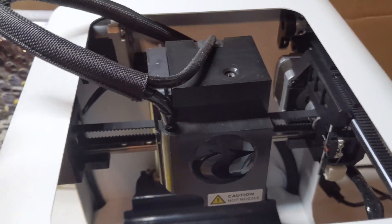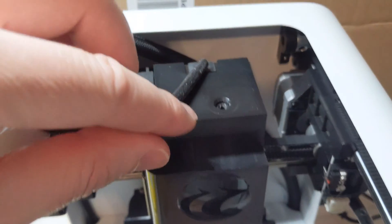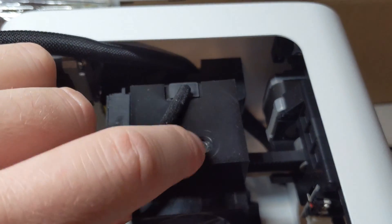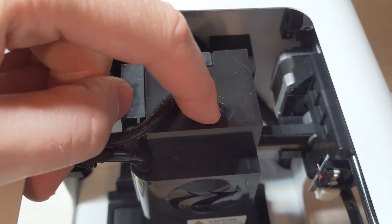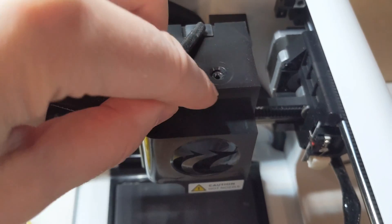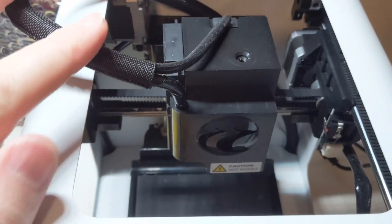We've got everything put back together and the shroud is on. Mine tends to move a little bit, so watch and make sure the top piece is aligned with that hole. Mine was actually loose enough that it would slightly cover the hole, so make sure to leave that free so the filament doesn't bind.